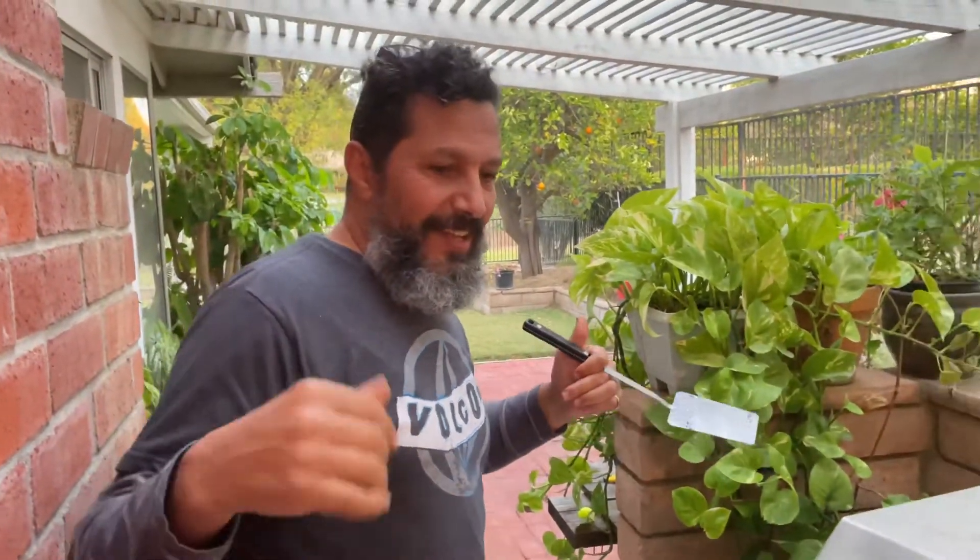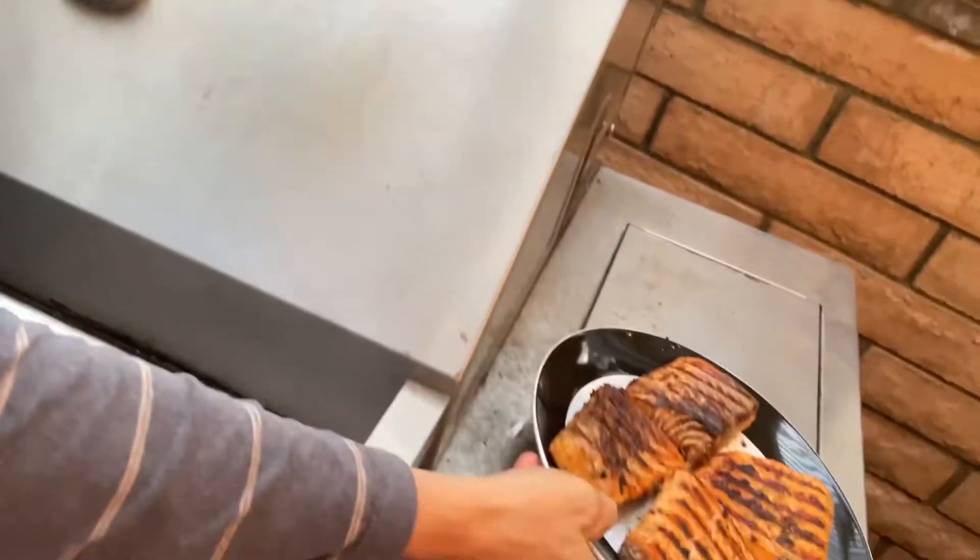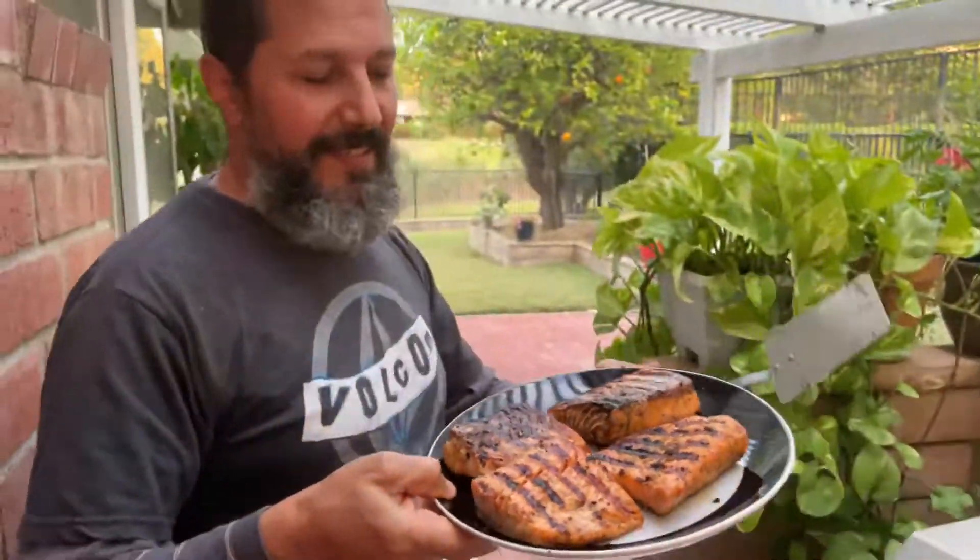Okay guys, let's head in — time to taste the salmon. It is delicious and it will taste great. I hope you'll come join me so we can dine together, but sorry — no sharing!